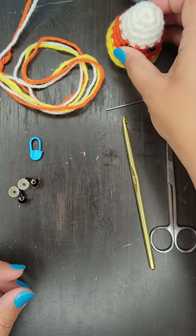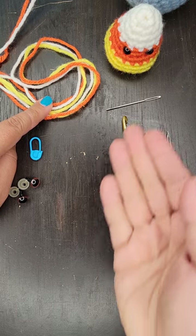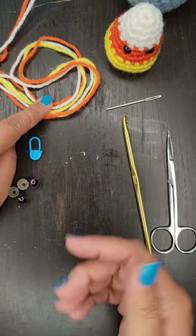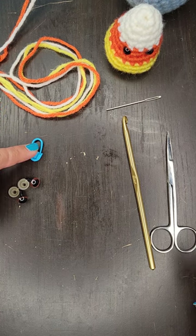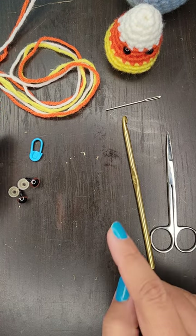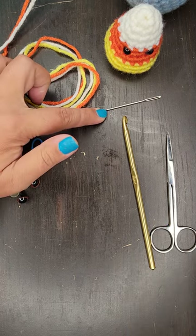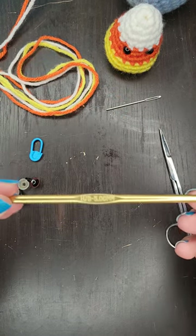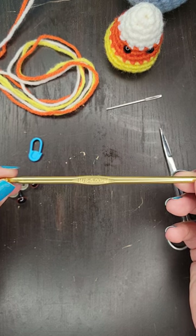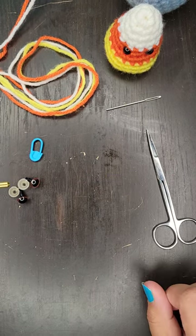A couple of things that you'll need to get started: you'll need three different colored yarns, and obviously you can use white, orange, and yellow, or you can use whatever colors you like. A stitch marker will be helpful for marking the beginning of each row, as we will be working in a spiral. A set of eyes if you would like to put eyes on them, and a needle for sewing up the bottom at the end. Today I'm going to be using an H hook or a five millimeter hook, and a pair of scissors to cut the yarn at the end.